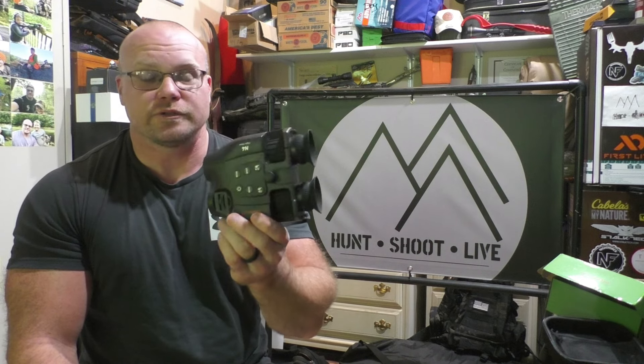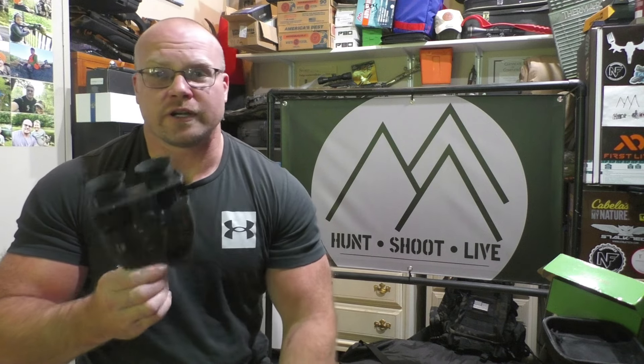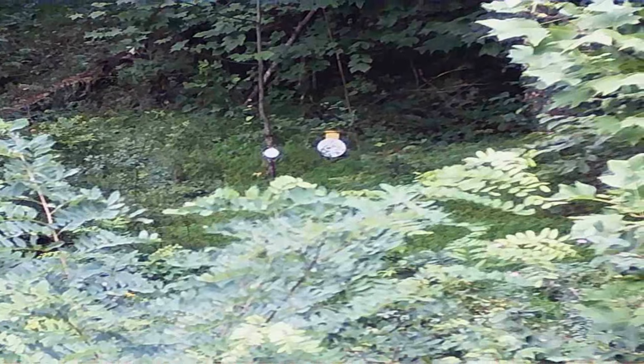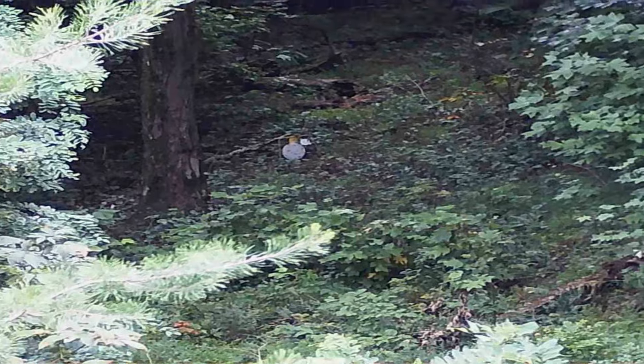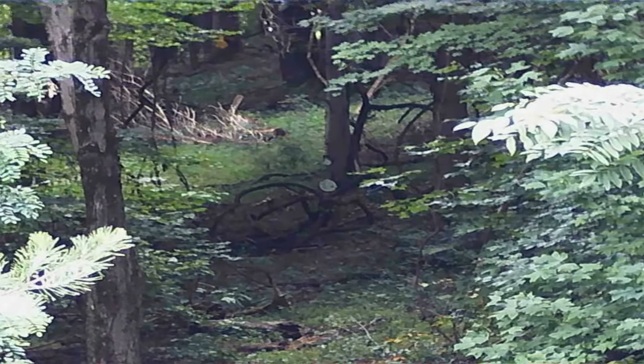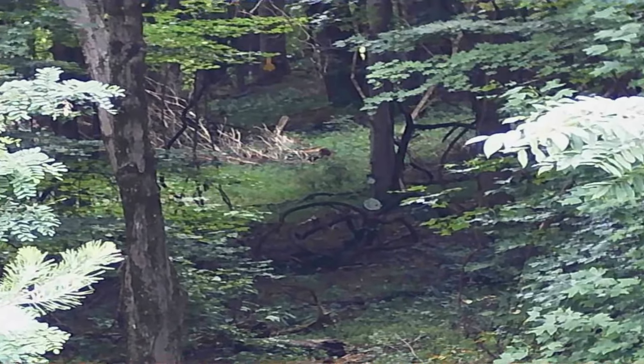Now let me talk about my impressions from the field. As far as daytime, these are very poor quality. If you specifically want to record something during the day, your money would be better invested in a camcorder — or even your phone, which will zoom just as well and be a thousand times better quality. This was not really shocking since it's not made for day use, but the quality was not great at all, and you're stuck at that five-times zoom.